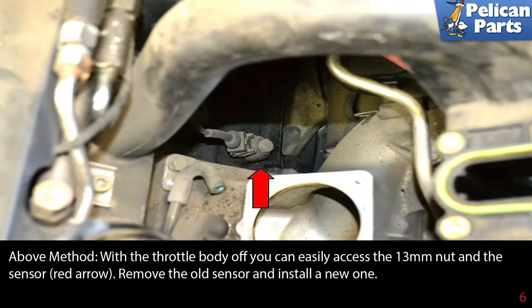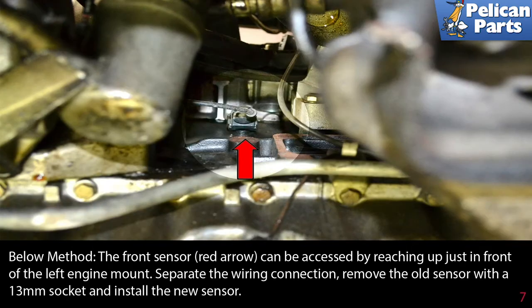With the throttle body off, you can easily access the 13 millimeter nut and the sensor. Remove the old sensor and install a new one. To remove the sensors from below: the front sensor (red arrow) can be accessed by reaching up just in front of the left engine mount.